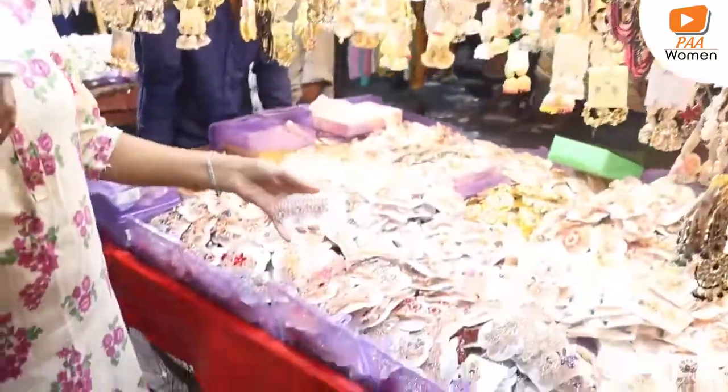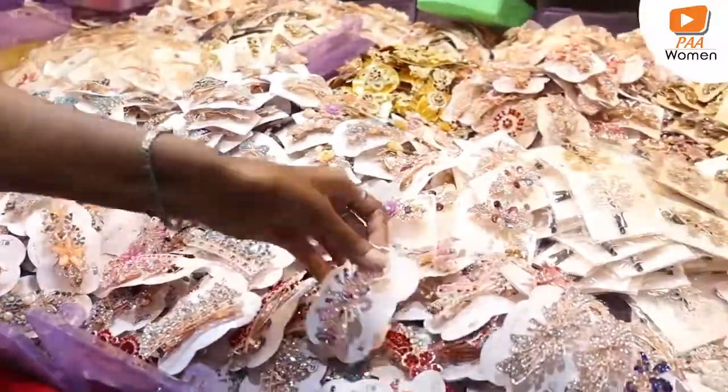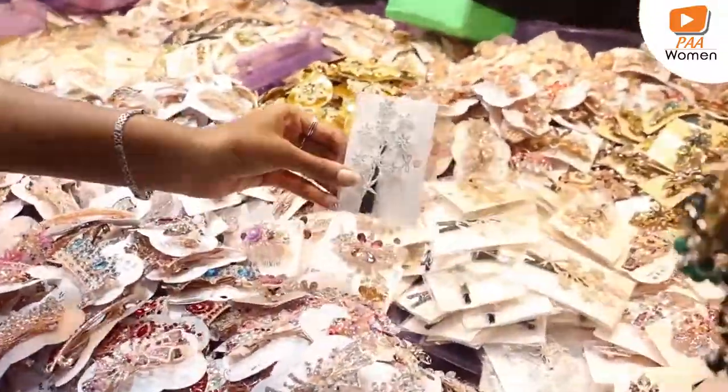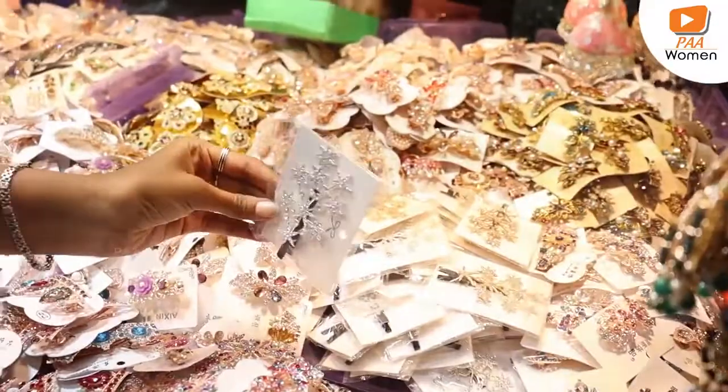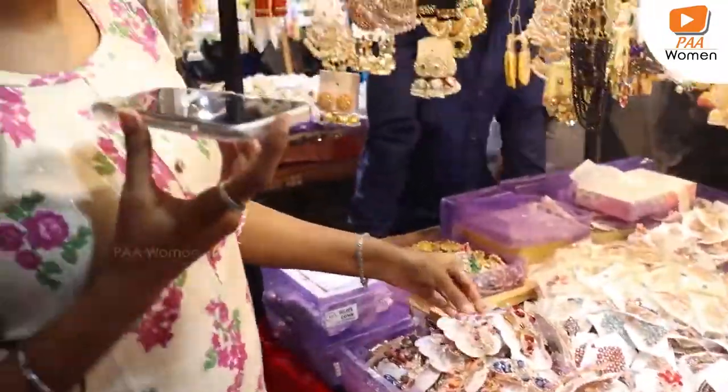I'm going to wear a mask, and I have to wear a mask. I visited my mom's hands. I've also added clipped. 1 rupee, doing 3 rupees. I want it? 50 rupees? Only 50 rupees.